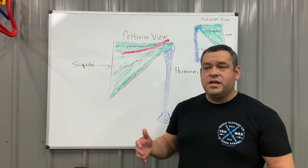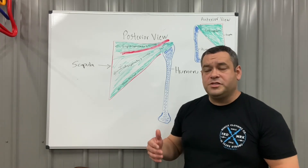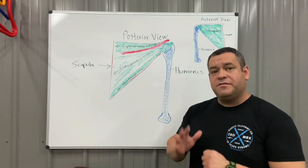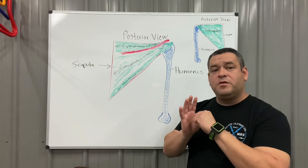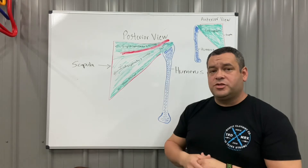For most of us, throughout our lives, we don't maintain strength within our rotator cuff complex. What starts to happen is you begin to have migration or movement of the humeral head upward in the joint, which compresses or pinches some of those tendons and other structures.